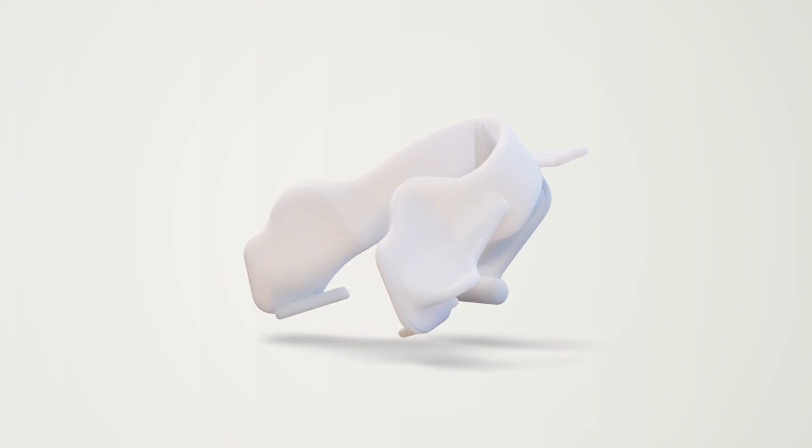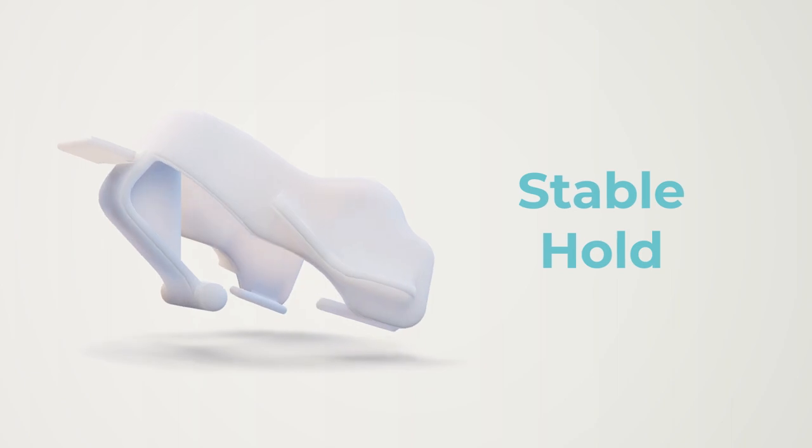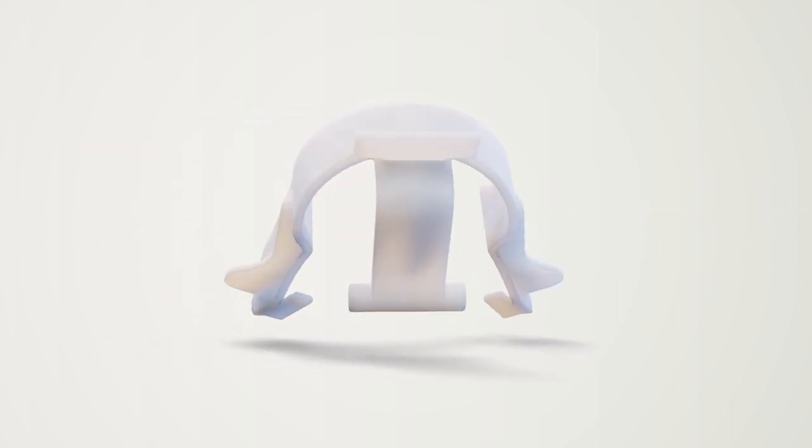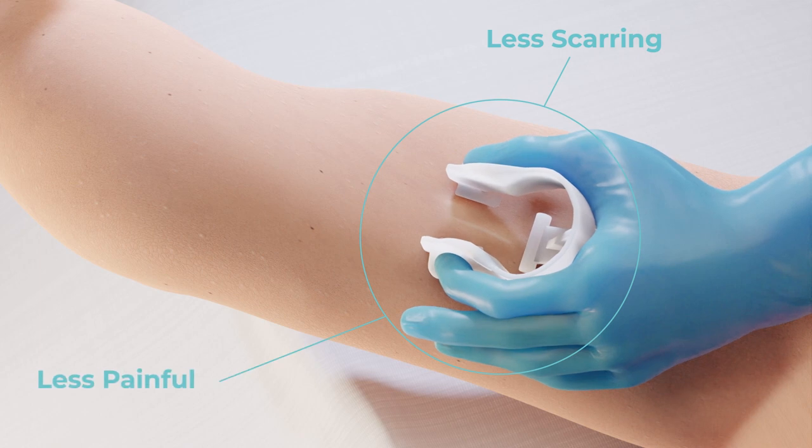That's why the UNA Implant Remover was carefully designed to lead to a stable hold that supports the smallest possible incision. This painless procedure leads to less scarring and damage to patient skin.